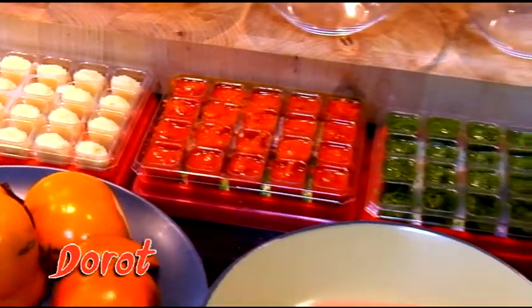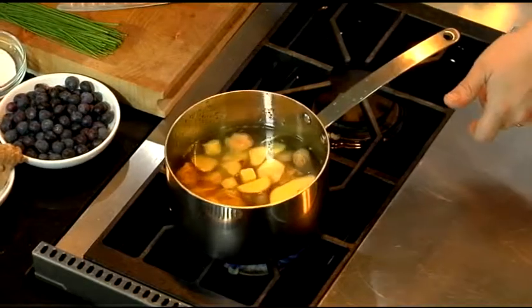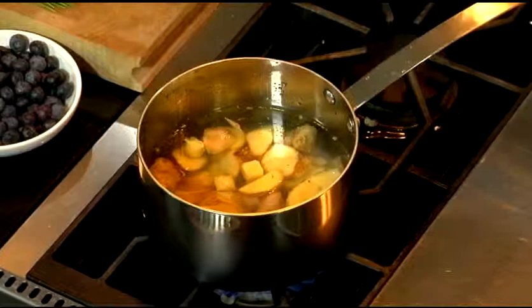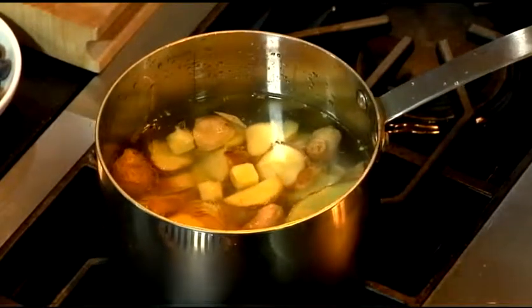We're just going to do enough water to cover this and then put some heat on it. Basically what you want to do is let that simmer — you don't really want it to boil, you just want it to simmer, just to infuse the flavor. It'll take about 40 to 50 minutes.